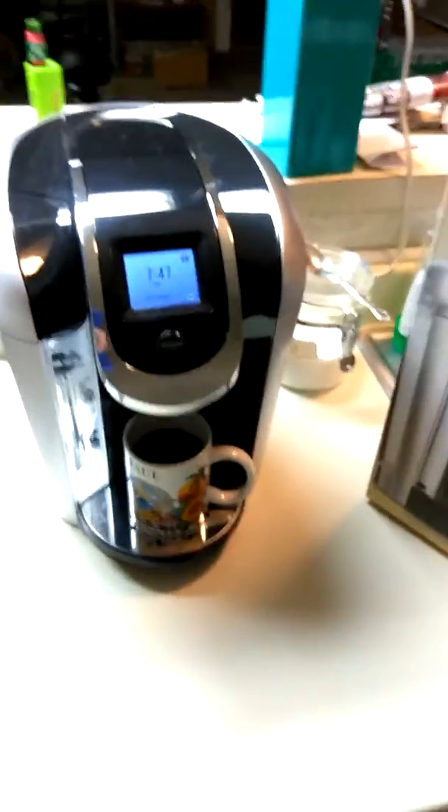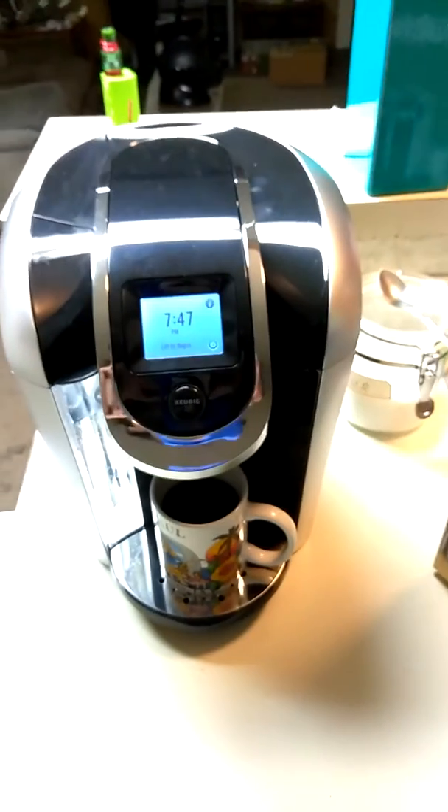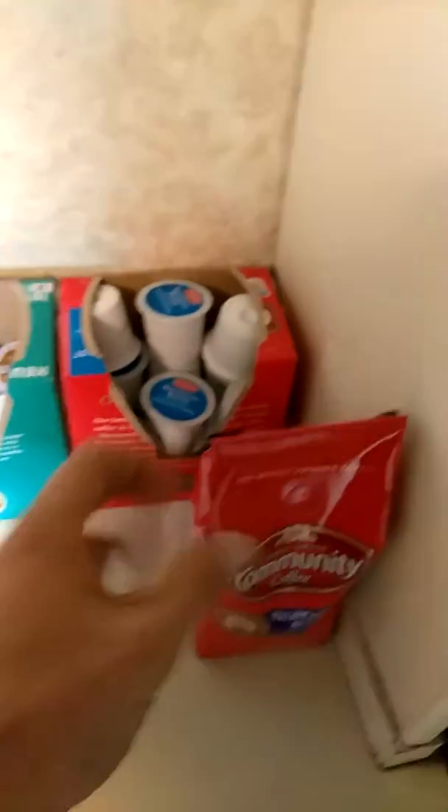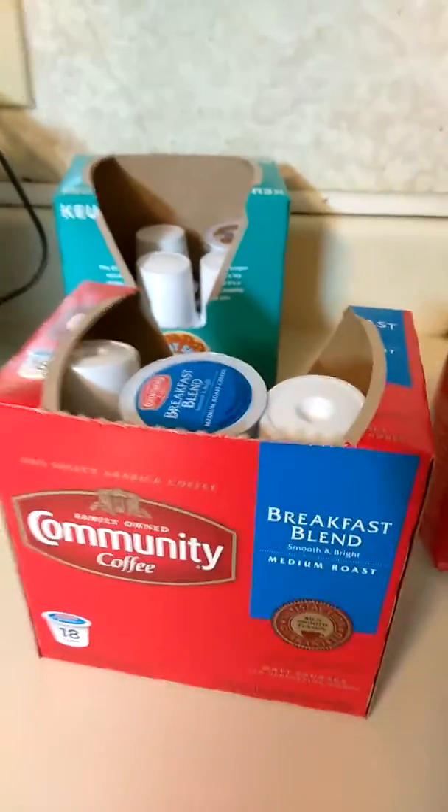That's it on that. The second thing I want to show is the e-cig I got, because I'm going to combine these into one video. That was the Keurig segment. Over here I've got Community Coffee that I can use for that later. I also have the Donut Shop type regular K-cups, and the Community Coffee K-cups — that's the one I just used in the Keurig.